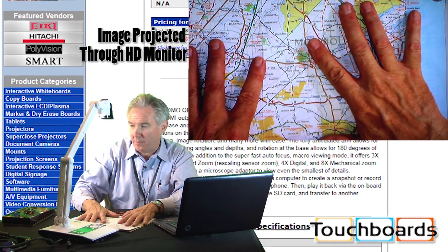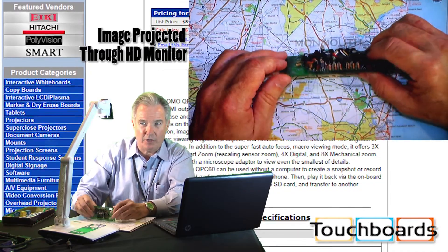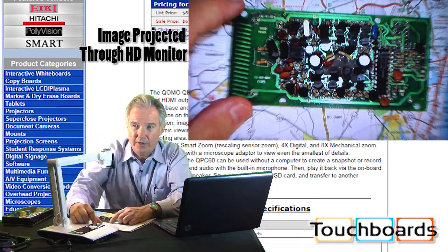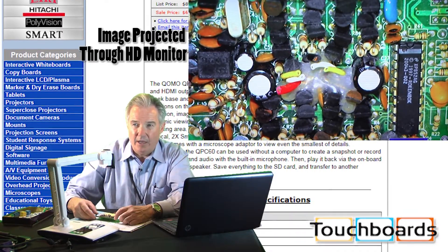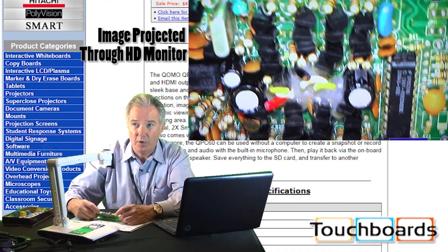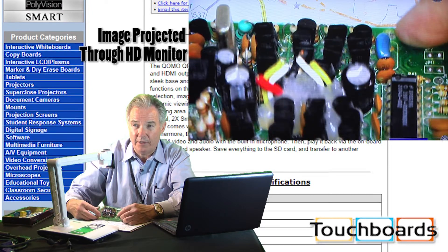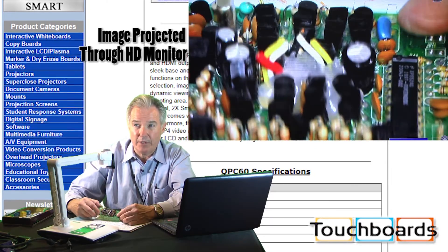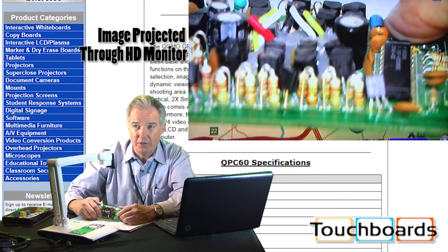Not only does it work great with a flat piece of artwork like a road map, but also if we're looking at three-dimensional objects like a circuit board. We can come right in on this and zoom in on it. The clarity, the color saturation — it's all there. This is 720p HD true, coming out via HDMI cable. By the way, you get the HDMI cable with the document camera itself. 30 frames a second video motion.